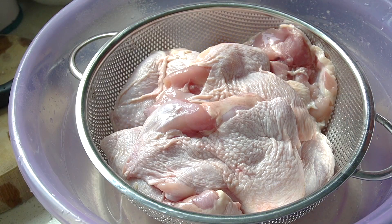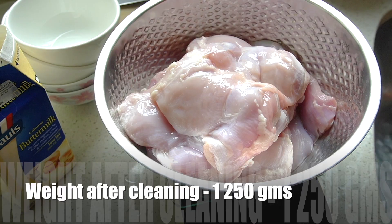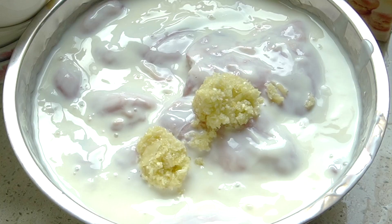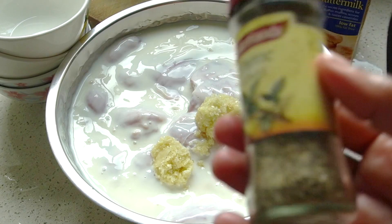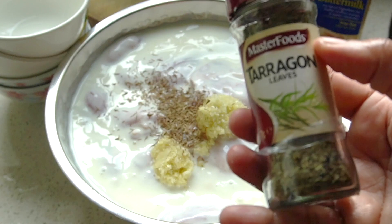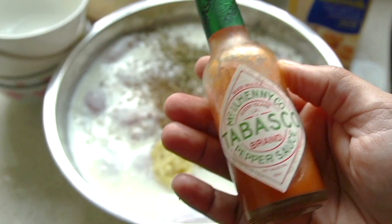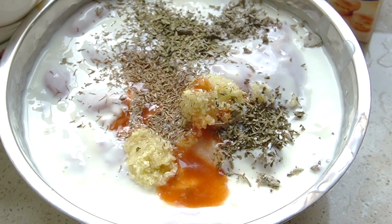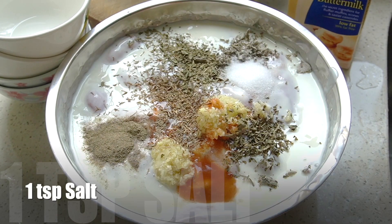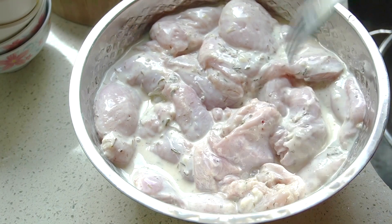For this recipe you need boneless chicken legs. Make sure you remove the skin and cut, trim, and clean them really well. Then we're going to marinate this with buttermilk and a secret blend of herbs and spices — it's no big secret really, the detailed recipe is on my blog. Give it a few pokes with a fork to help the marinade penetrate better.